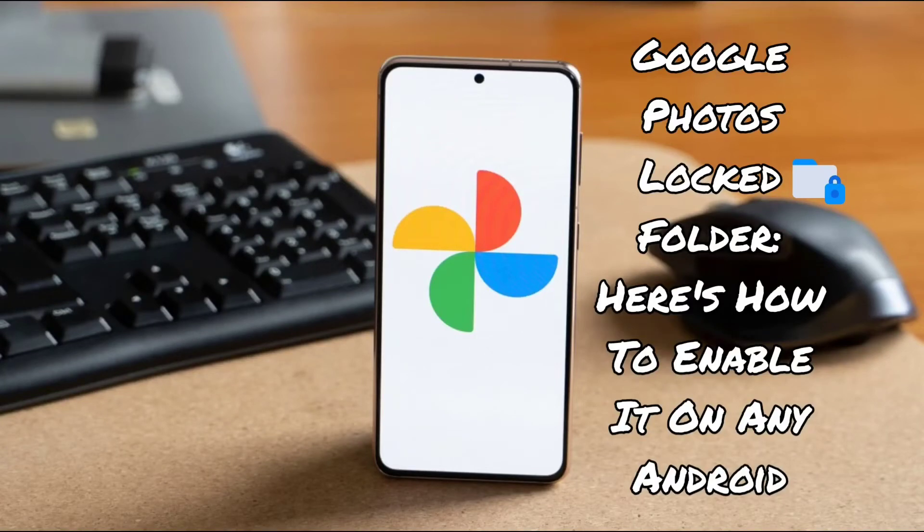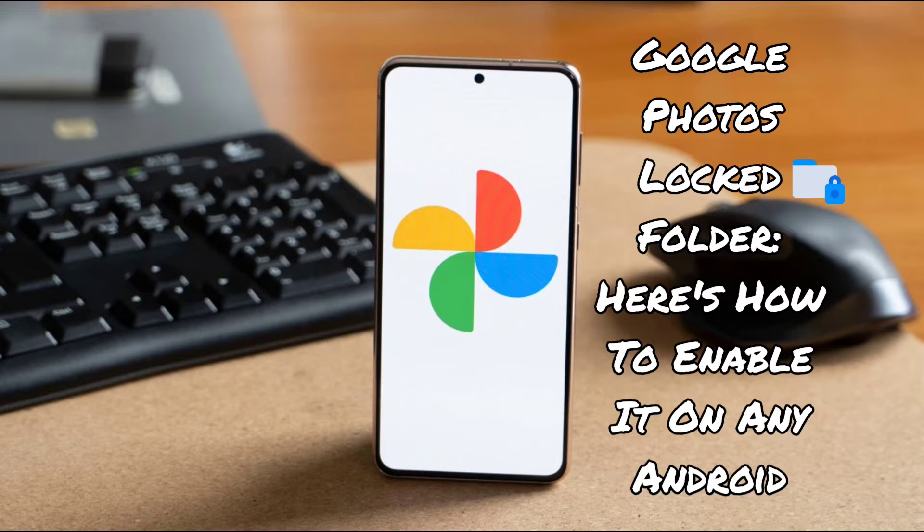Reports suggest that the feature is rolling out to non-Pixel devices. For the uninitiated, the feature does exactly what its name suggests: you can move your photos to a locked folder secured by your fingerprint or phone's passcode, and it will also not be accessible by other apps on your device. You can also store a photo in the locked folder right after taking it from the camera app.